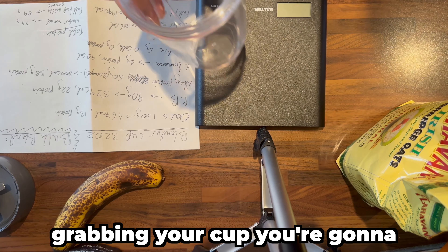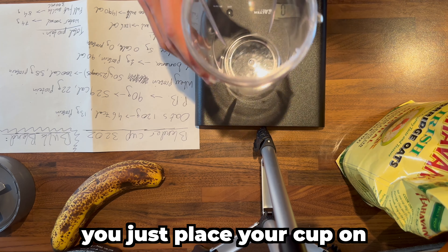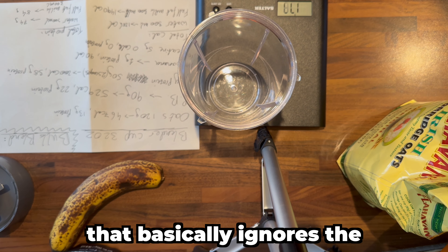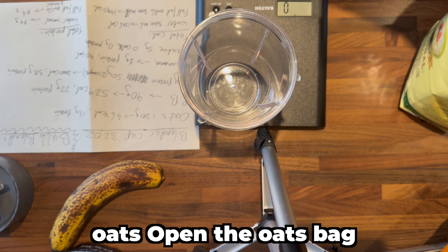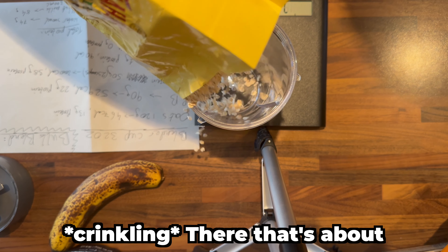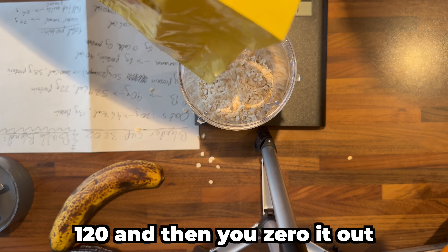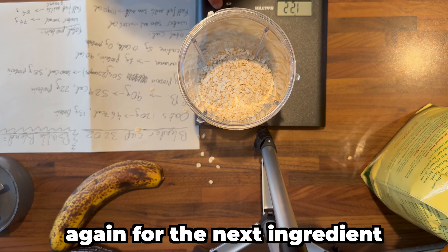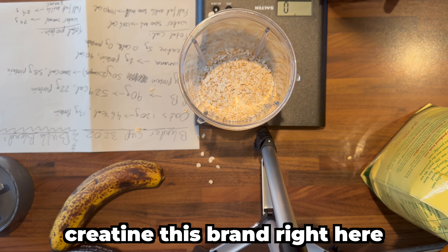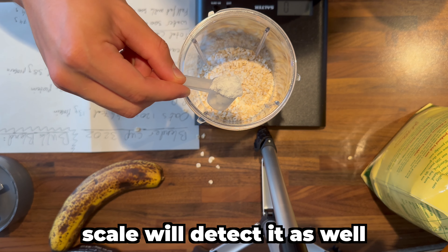To start, grab your cup and turn on the scale. Place your cup on the scale — you can see the weight of the cup being displayed. You don't want that included, so you click the zero out, which ignores the weight of the cup. Then you want to add 120 grams of oats — just open the oats bag and pour. That's about 120 grams. Zero it out again for the next ingredient. Let's do the creatine — this brand's scoop is about three grams, so I take a full scoop with a small mountain on top to ensure it's five grams, but the scale will detect it as well.